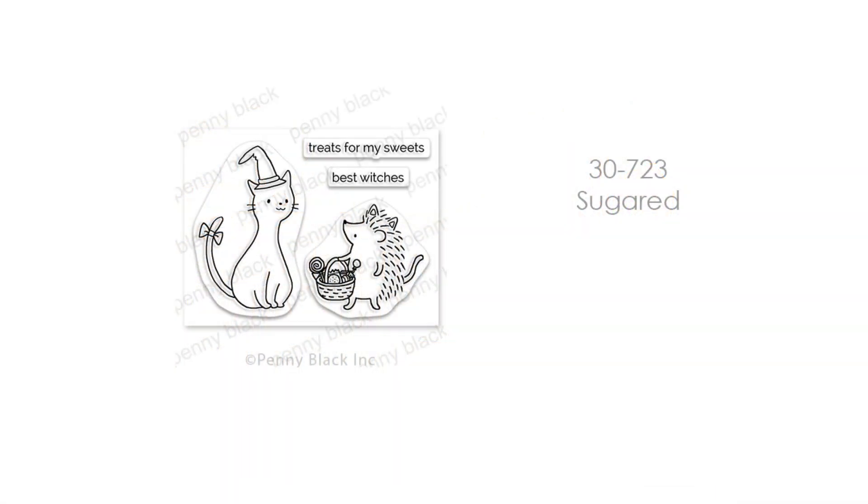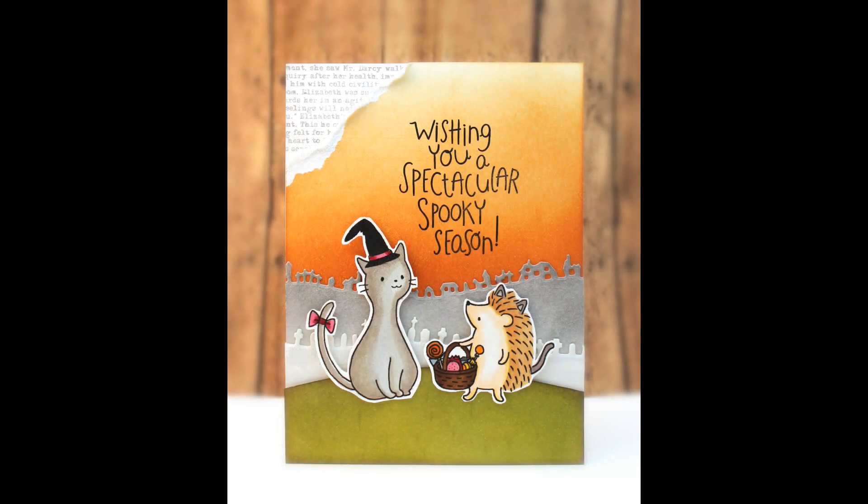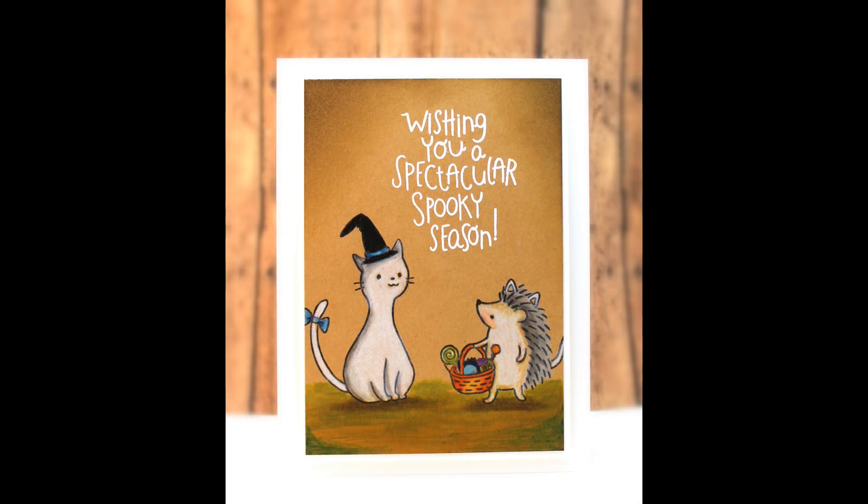We have another set called Sugared — a cute, happy Halloween cat, nothing scary, and a little hedgie in his cat costume. They are ready to wish everyone a spectacular spooky season on this card. I also did a variation of these two guys stamped onto craft paper and colored with colored pencils.